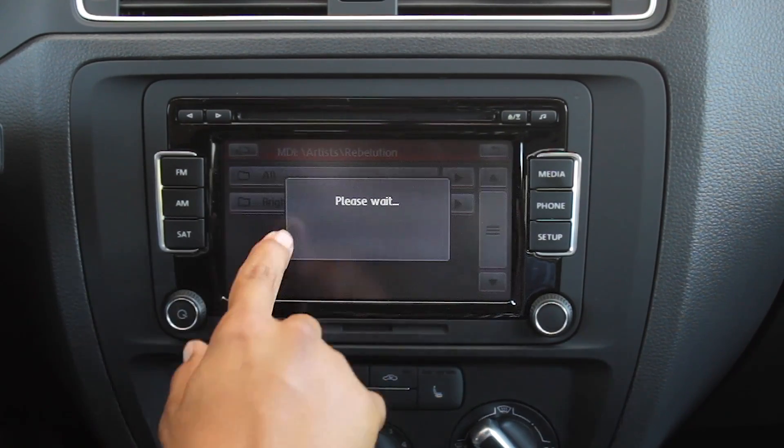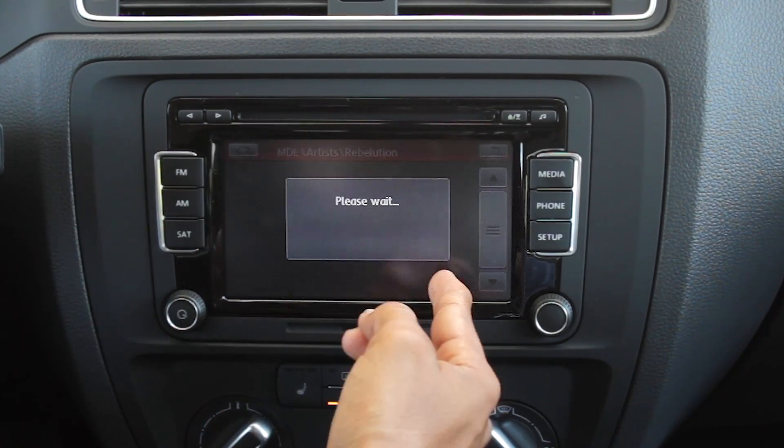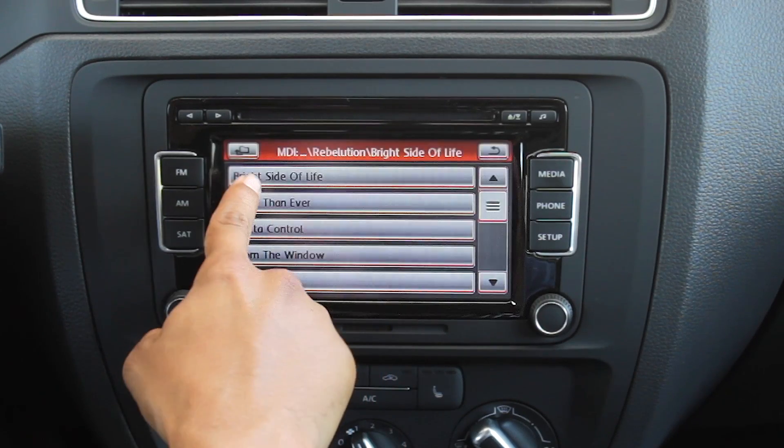To choose a song you can just choose the artist. If you want to just play all their songs, just hit all. Or you can choose specific albums and then specific tracks.